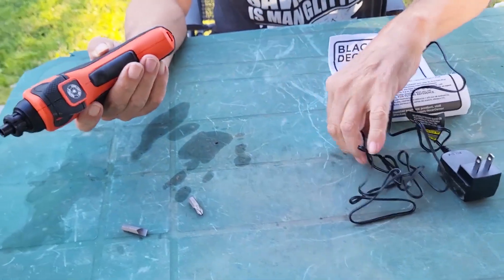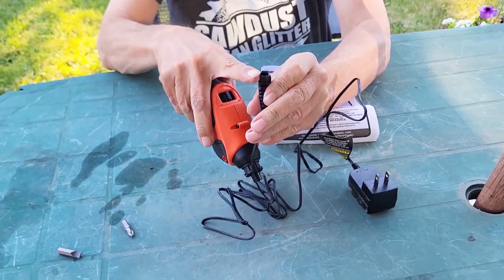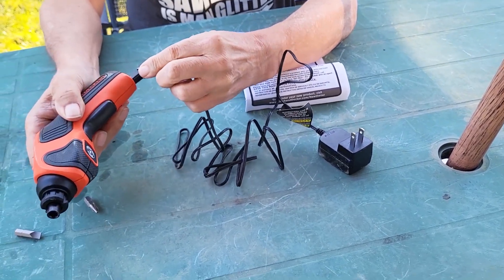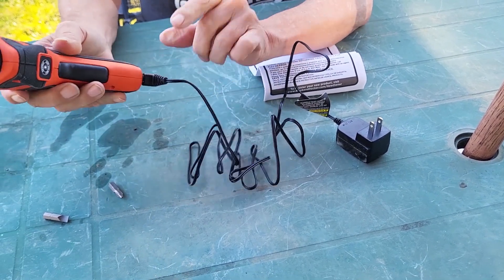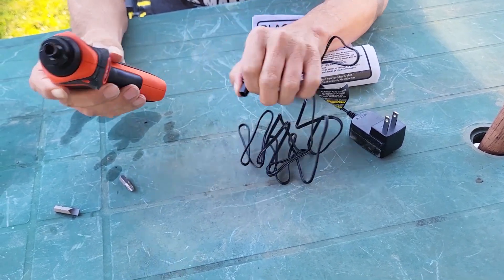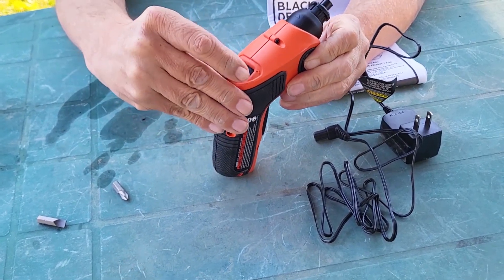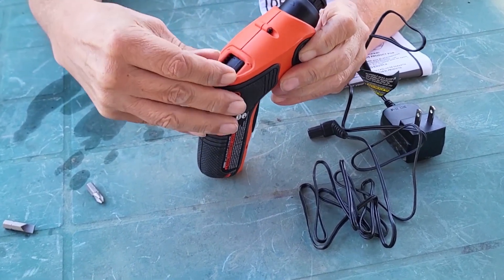To plug this in, you'll plug it in at the bottom, as you can see. You plug that in and then you charge that puppy up. On the top, you've got your reverse, center, and forward.